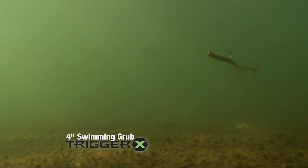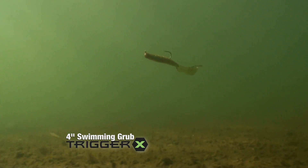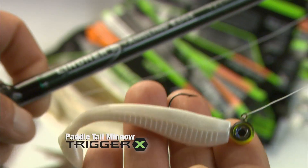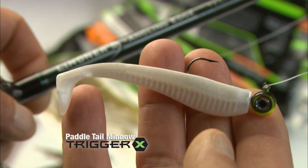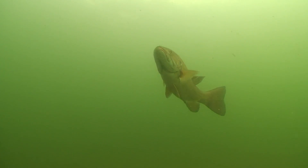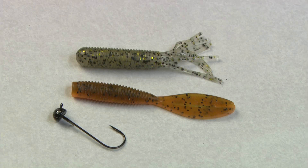In general, three different styles of soft baits excel for smallmouth bass based on how you present them. For swimming retrieves, the classic four-inch swimming grub is a consistent producer, especially when smooth, gentle swimming motions work best. A throbbing paddle tail minnow is a more aggressive option, while a fork tail minnow is a subtler choice.